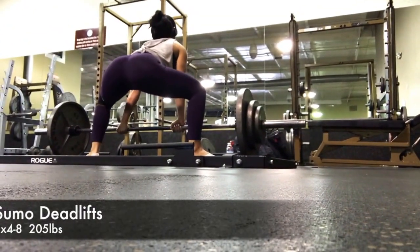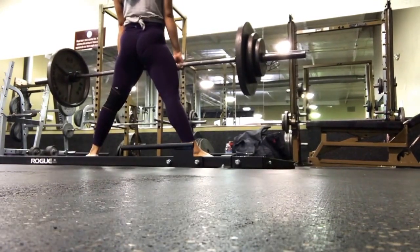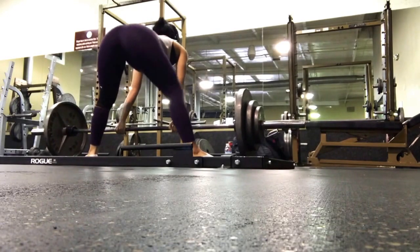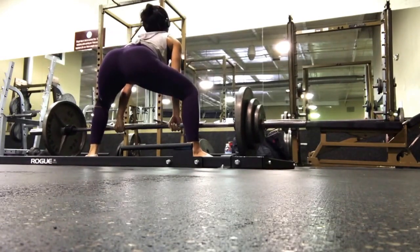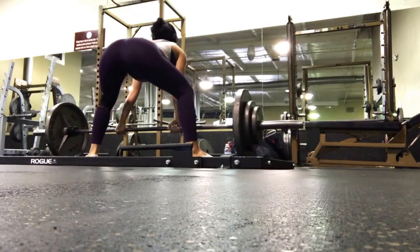What's up guys, so in the next clips you're going to see me doing some sumo deadlifts. Basically why I prefer to do these rather than conventional deadlifts is just because it works out your hips a lot and there's a lot of glute work involved. So some tips on how to get a really good sumo deadlift: